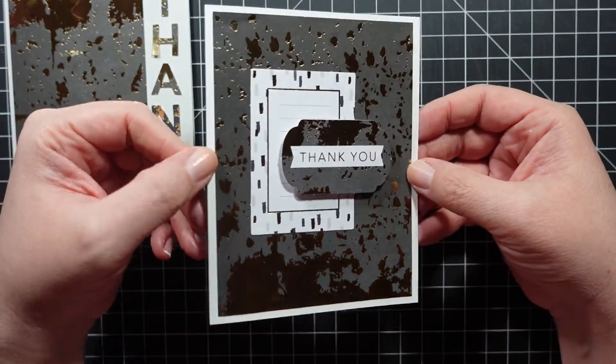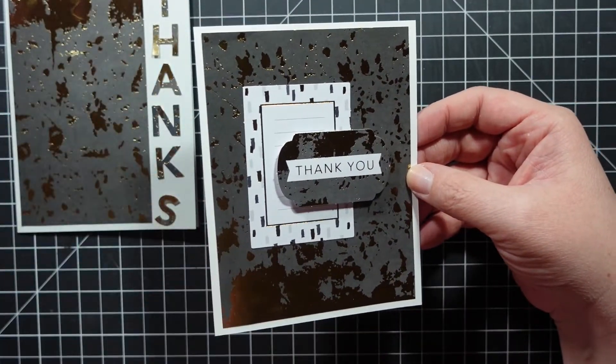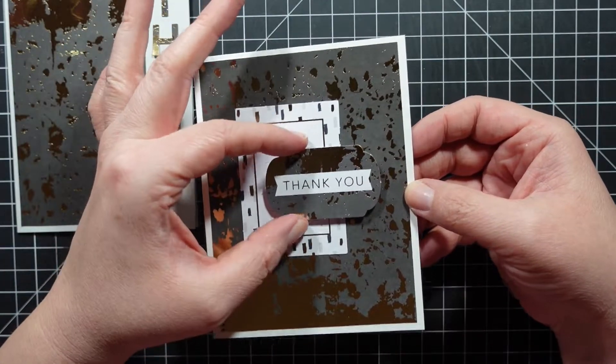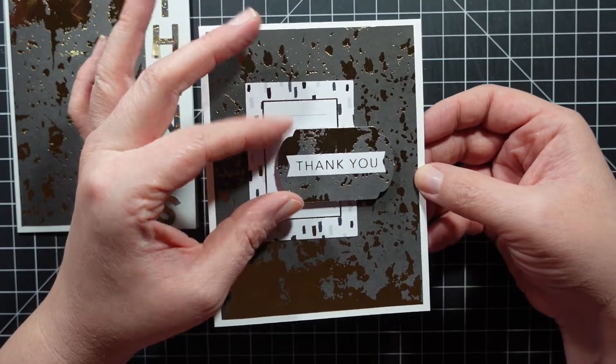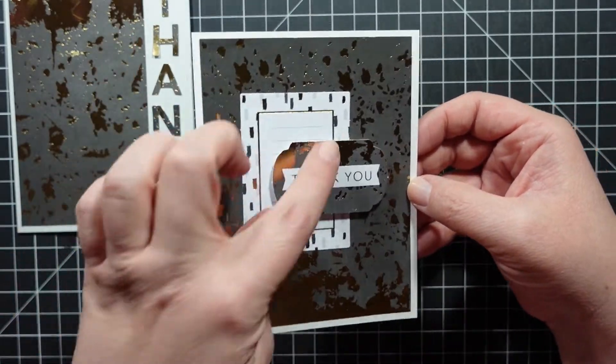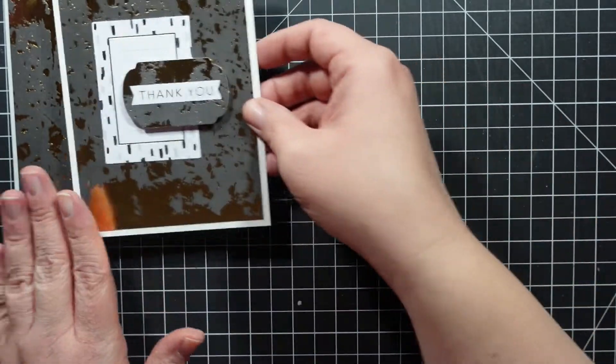The next one I really like - I cut down a piece of pattern paper, then used one of the little panels that I punched out, and then this piece. All these pieces are ones that I punched out. It says 'thank you' and it coordinates with the pattern paper.